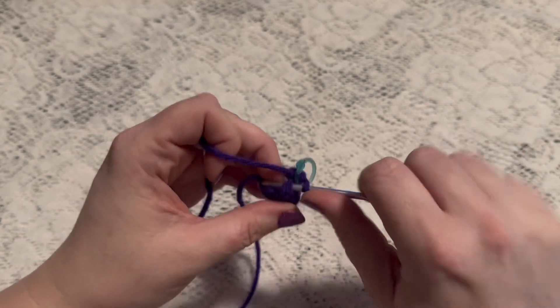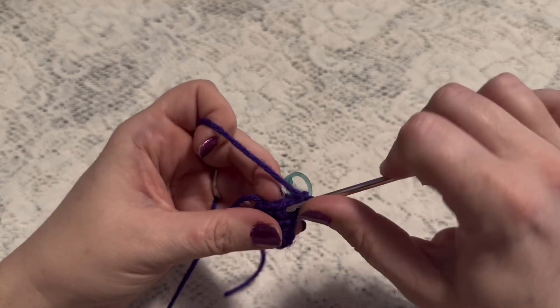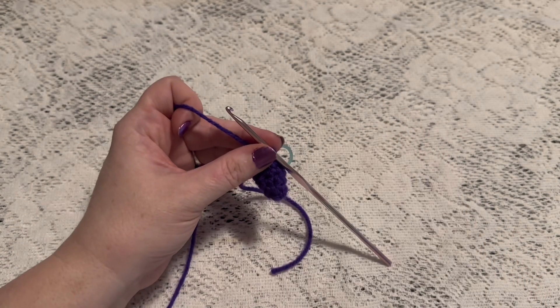For rounds five and six we're going to do one single crochet in each stitch. When you come to the end of round six you should still have eight stitches. It's also a good time to go ahead and weave in that beginning tail and cut off the excess yarn.